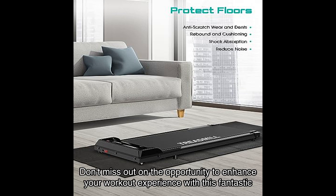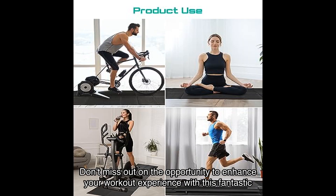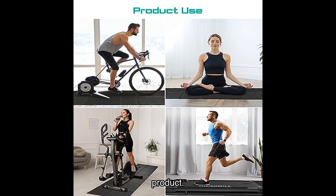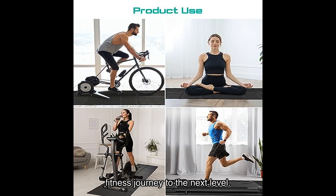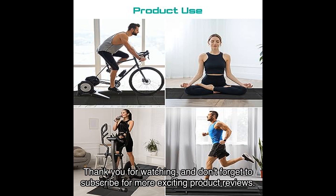Don't miss out on the opportunity to enhance your workout experience with this fantastic product. Click the link in the description to get your own Walking Pad Treadmill today and take your fitness journey to the next level. Thank you for watching, and don't forget to subscribe for more exciting product reviews.